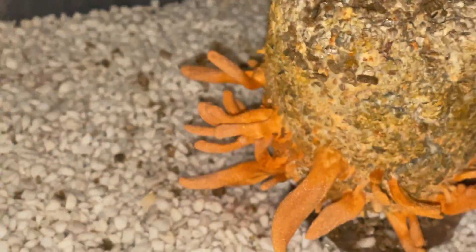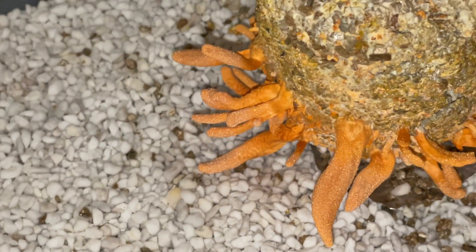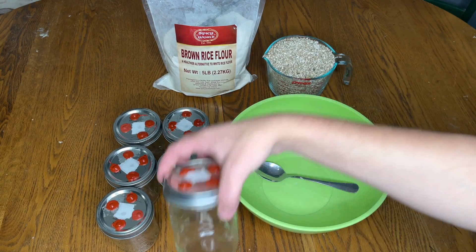Welcome back to Spore and Sprout. In this video I'm going to share with you my recipe for making brown rice flour cakes using the OG PF Tech method. For this example I grew Cordyceps militaris, but it is better suited for the funny mushrooms.